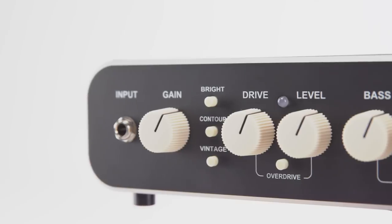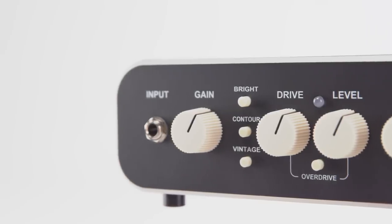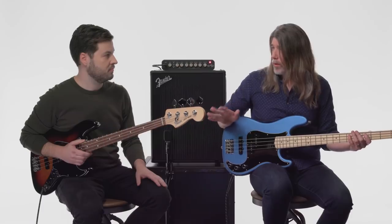The other button on the Rumble 800 HD accesses the vintage-style tone. What that does is shift the lower mids and the lows, so you get more of that kind of 70s, deep, growly sort of tone that a lot of bass players love. We'll play a little bit without the button pushed in, then I'll push it in so you can hear the difference.